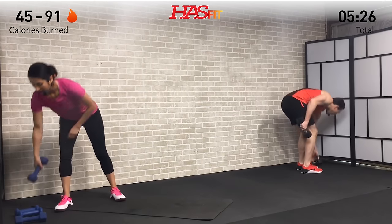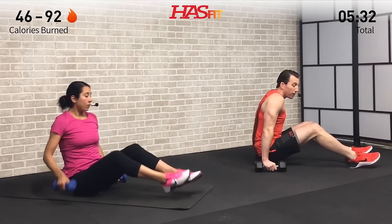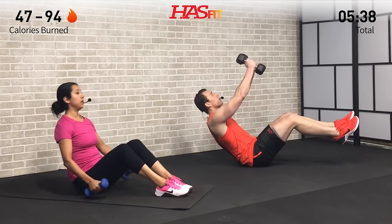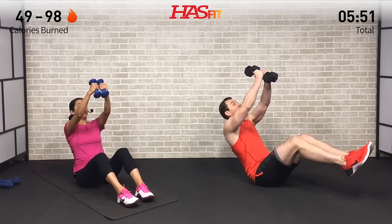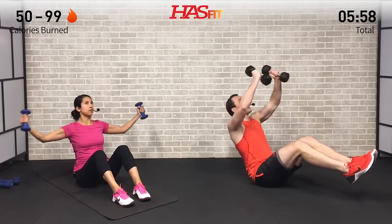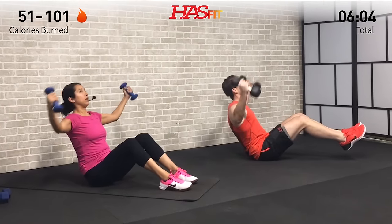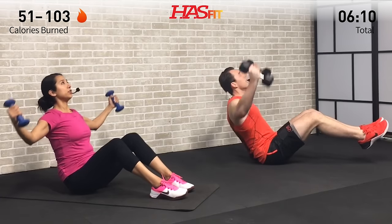Done with that one. We need both dumbbells for the next one, performed on the ground. We're going to do a V-sit fly. I'm going to have my feet up; Claudia's going to have her feet on the ground - you decide which one is right for you. We're going to lean back on a 45-degree angle, a little bend in those elbows. Stretch that chest, then squeeze that chest, keeping those abs nice and tight. Getting as many flies in as you can, trying to keep your back on a 45-degree angle. If you're not feeling it in your abs, that means you're not far enough back.